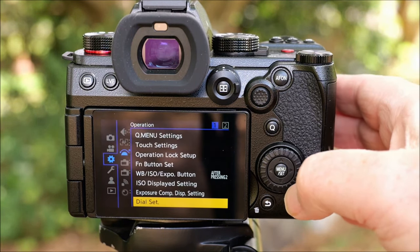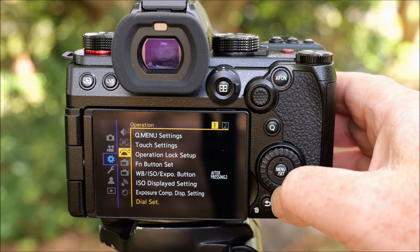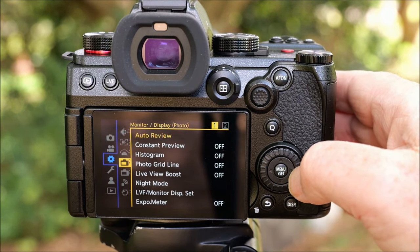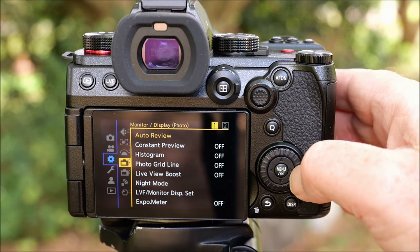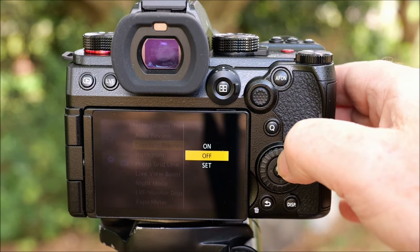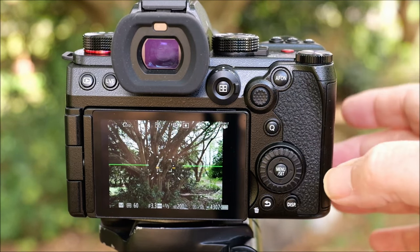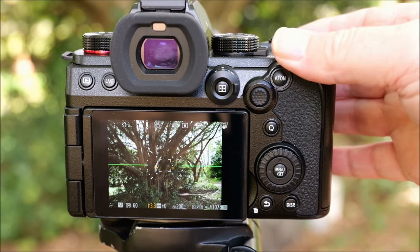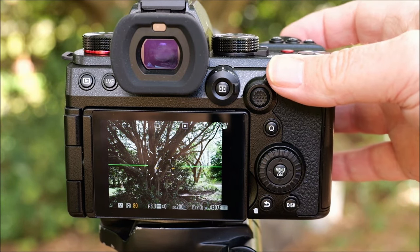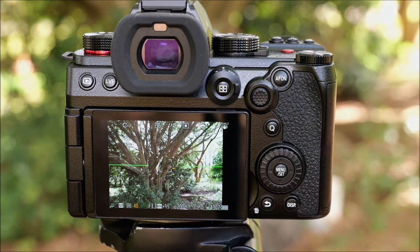Go into the menu again, go across, and stay in that third section but go down to the chapter that says Monitor Display. You can see up here there's a heading called Constant Preview. All I have to do is go in there and turn that on. Now when I get out of there, as I change my settings the screen gets brighter and darker — it's an extra really useful guide to help me get my exposure right first time every time.